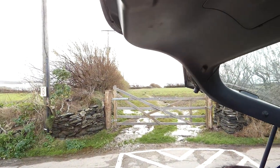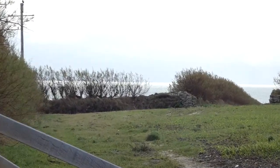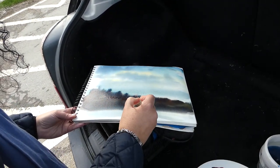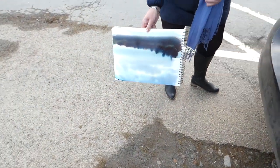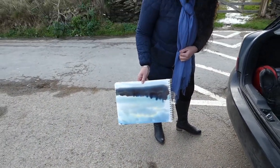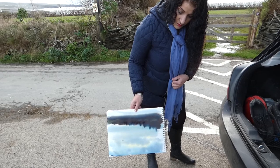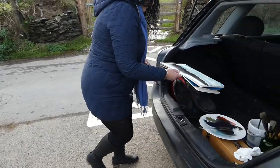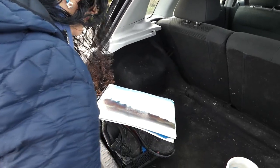It doesn't matter if it's not exactly what it is there, because you just keep practising. It doesn't matter if the shapes are slightly different. I'm just going to put a little bit of the red and tip it again.